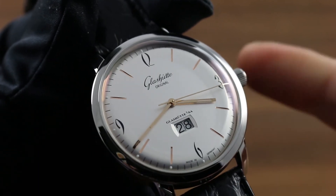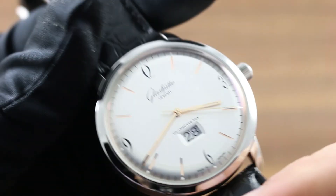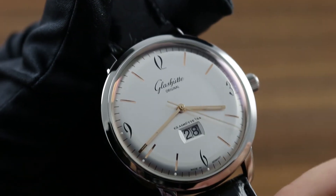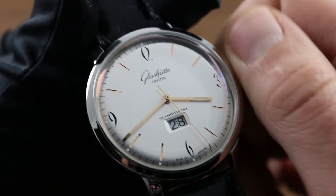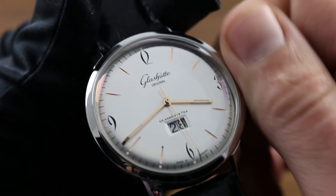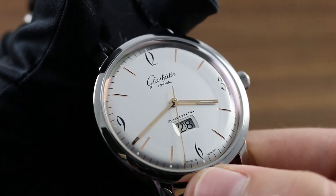It's important to recognize that this automatic winding timepiece can nevertheless be manually wound — for example, should it run down. Simply take the crown in its first position flush to the case and turn it 20 to 30 turns in a clockwise direction. This will be sufficient to start the watch, and you'll see the seconds hand advancing to know for sure.